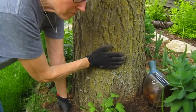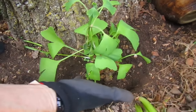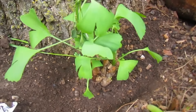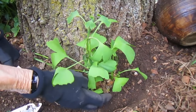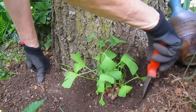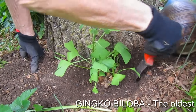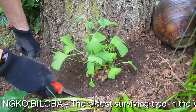We have our Ginkgo tree here. There are probably suckers off the bottom of the Ginkgo tree, and we're trying to see if we can detach one from the tree and perhaps raise these as separate Ginkgos. So I'm carefully trying to work my way around the three sides that aren't attached and see how far down they are attached.